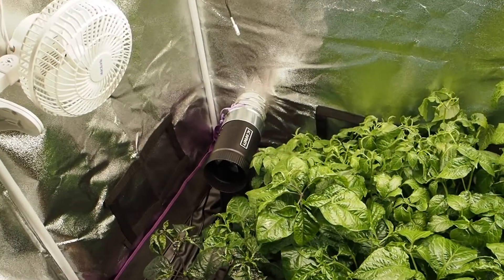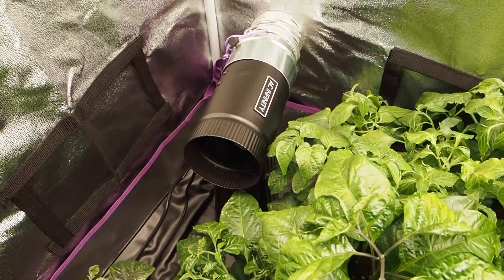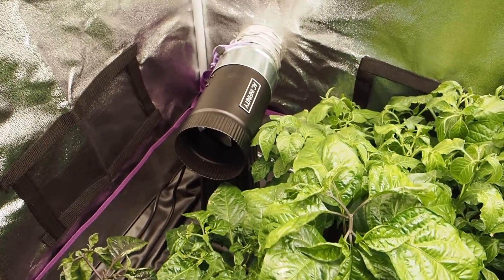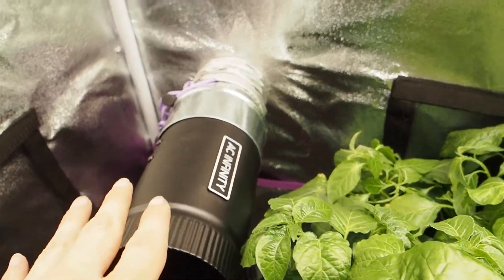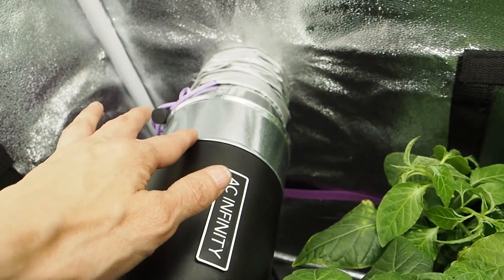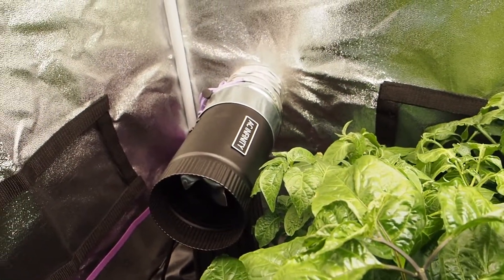One of the new additions this year are these AC Infinity fans. This one here is the Raxial S4, which is an inlet fan that blows air into the grow tent. This is a three inch fan and it's actually in a two inch hole, so I had to buy an adapter that goes from two inches to three inches. It's not ideal but it works.